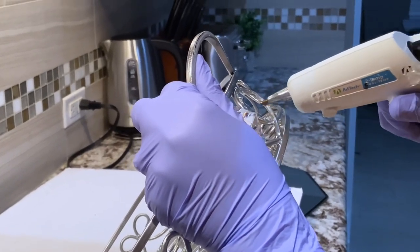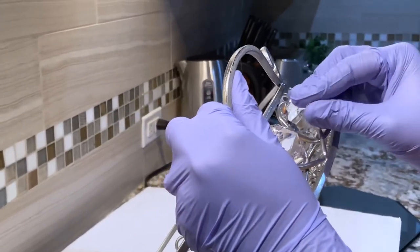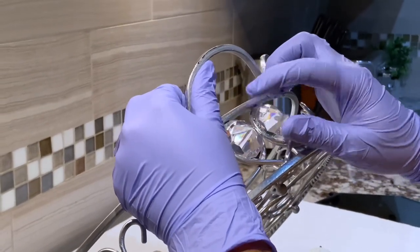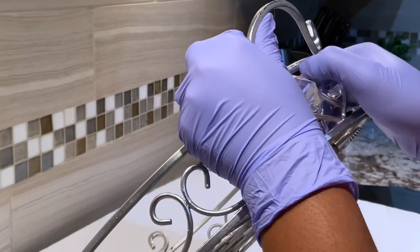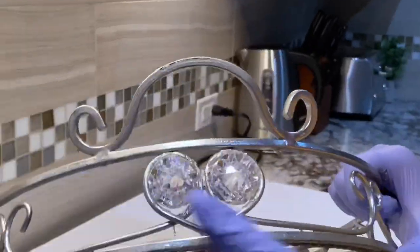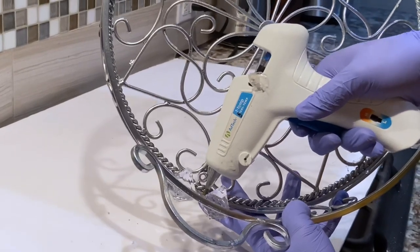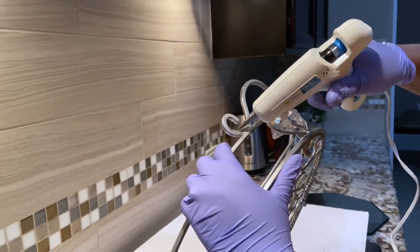Please stay tuned to see how this beautiful project turned out. Thank you. So what you see me do here is apply the glue to the opposite side after I apply the gem or the crystal, because I want it to stick and stay really tight.